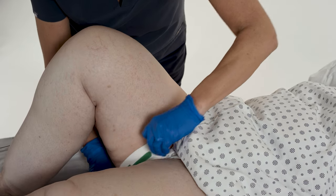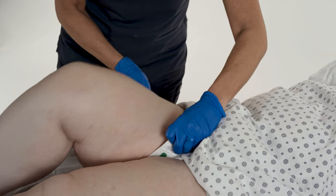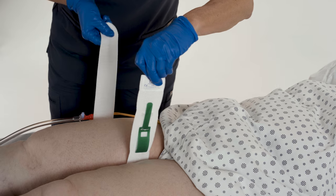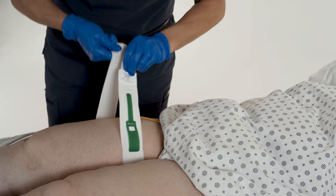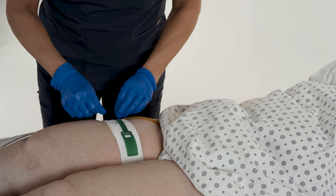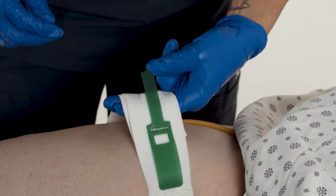Place the leg band under and high around the patient's thigh, making sure to have the label facing out from the inner leg. Stretch the band fully in place by pulling equally from each end, assuring equal compression around the leg to prevent slipping. Proper compression is achieved when two fingers fit snugly beneath the band.